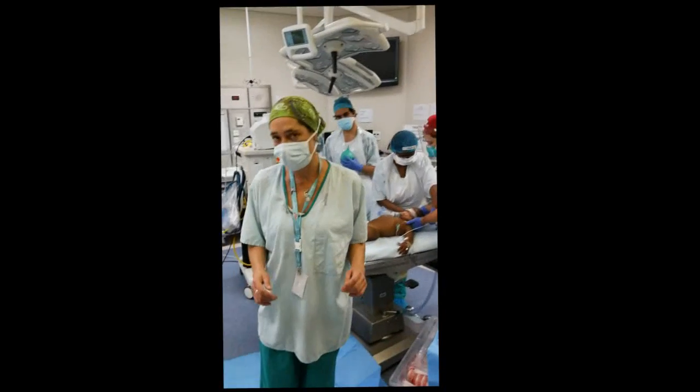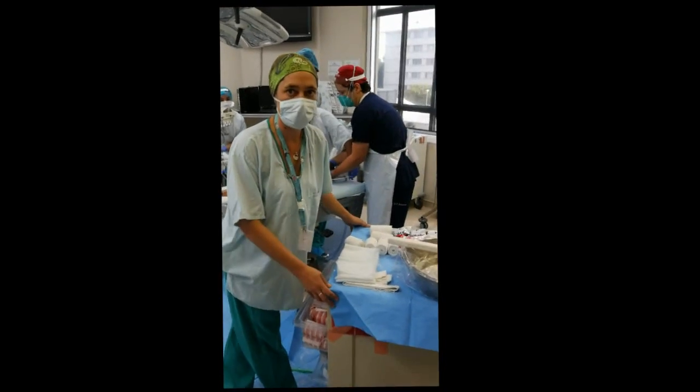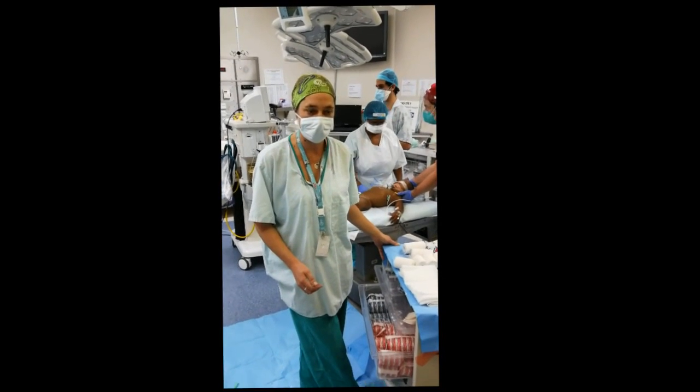This is the beginning of a demonstration on how to apply a spica cast. Spica casts are used for immobilization of femoral fractures, as well as following closed reductions and open reductions.